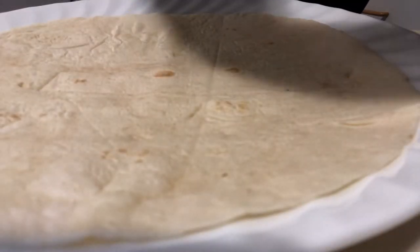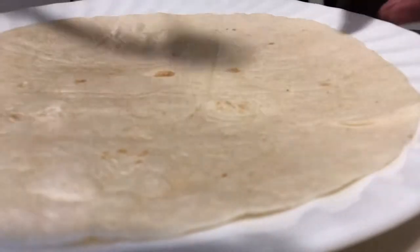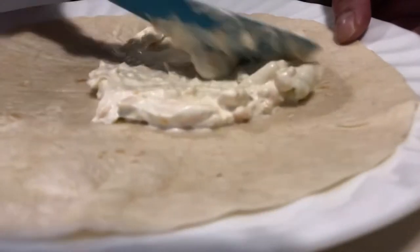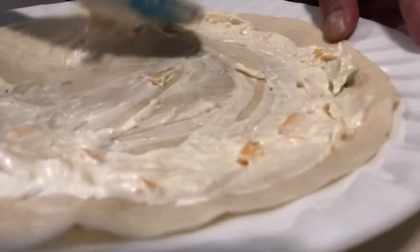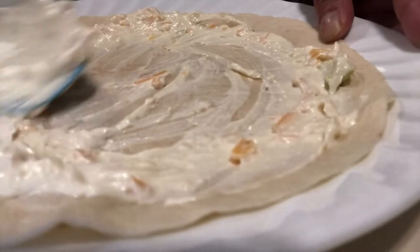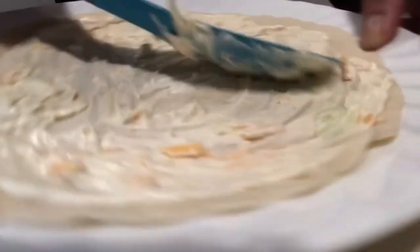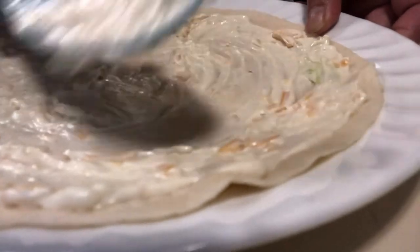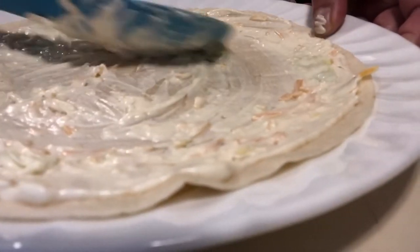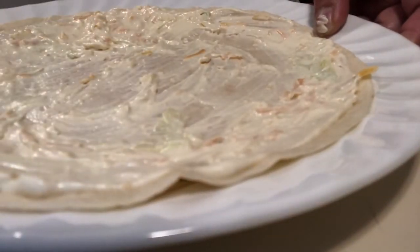Hello guys, welcome back to my channel! Today I'm going to show you how I make a pinwheel wrap. It's a mixture of cream cheese — that's my base in my wrap. You can choose to put any kind of vegetables you want, any meat you want. For me, I use cold meat.